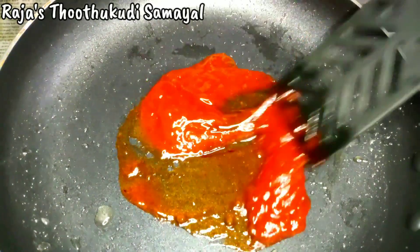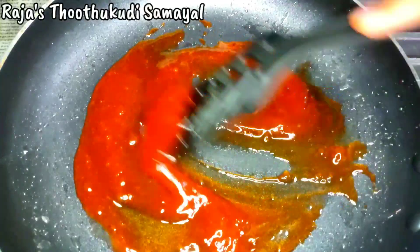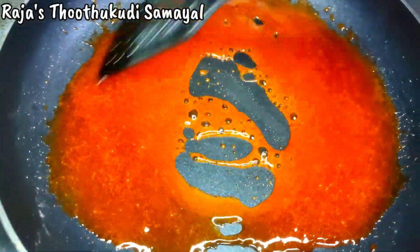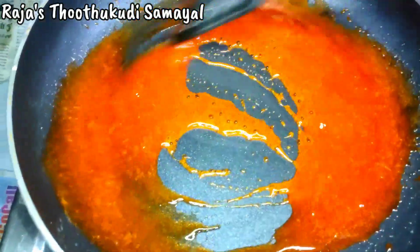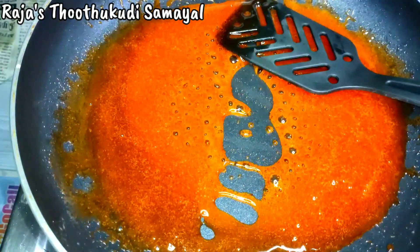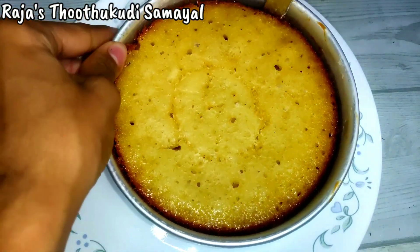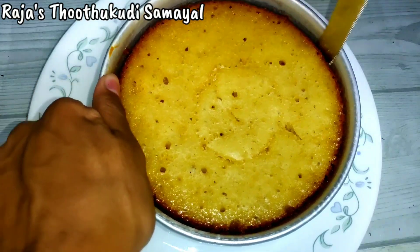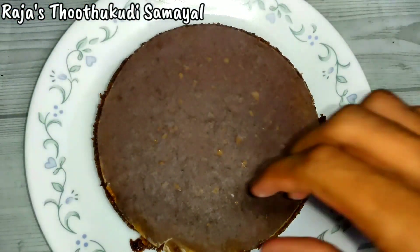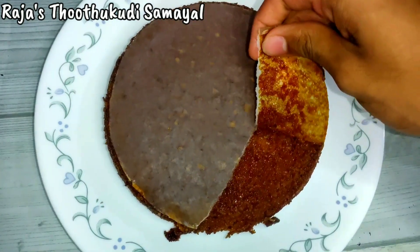So now we have a consistent consistency. We know how to mix it. When we mix it well, we can do it. Then we start the stove. The end of this project is changing. We have to transfer a cake. If you can't do it, it'll be easy. Now we have to remove the cake.